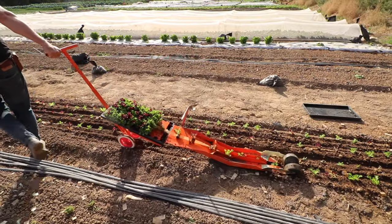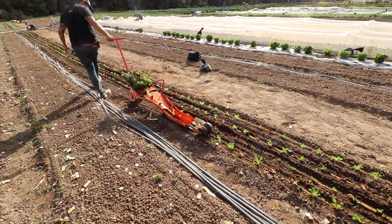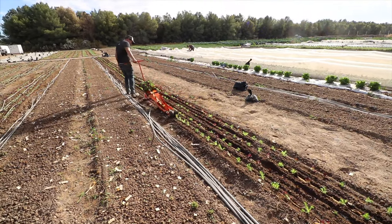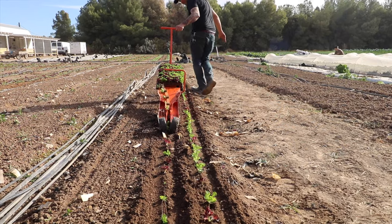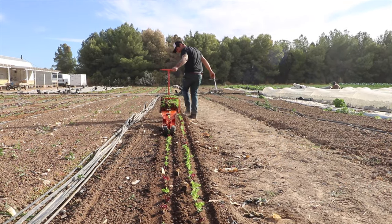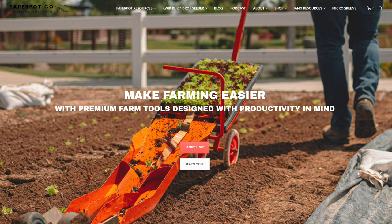Another tool is the paper pot transplanter, which I personally don't use because of my farm design and layout, but it's a super important and game-changing tool for many farmers. It allows you to transplant things out super quickly. It's a pricey tool but will save you tons of time, especially if you're doing lots of transplanting in a short period. Check out Paper Pot Co for either the Jang seeder or the paper pot transplanter.